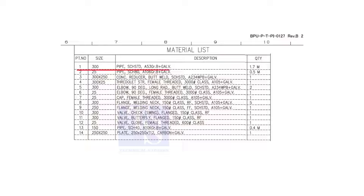Item number 1 is a pipe. The diameter is 300, schedule standard, and is galvanized. The total length of this size pipe required is 1.7 meters.